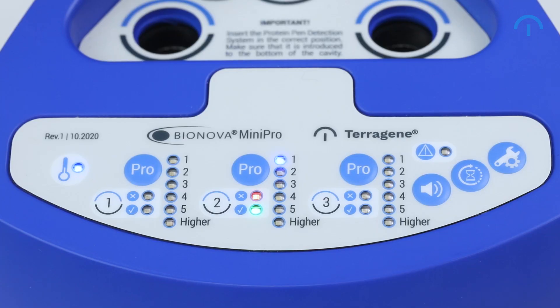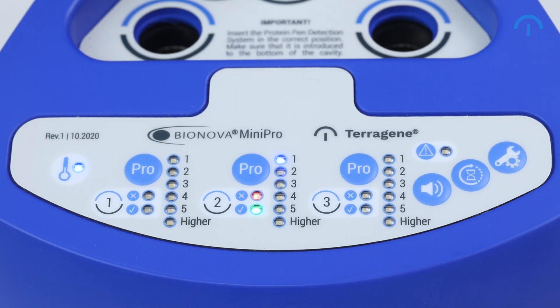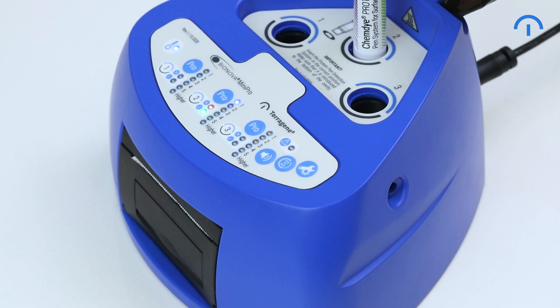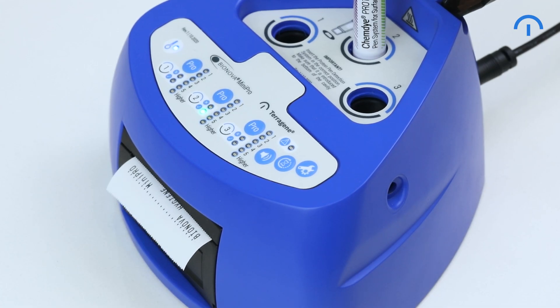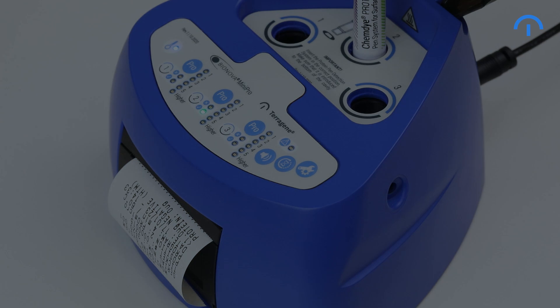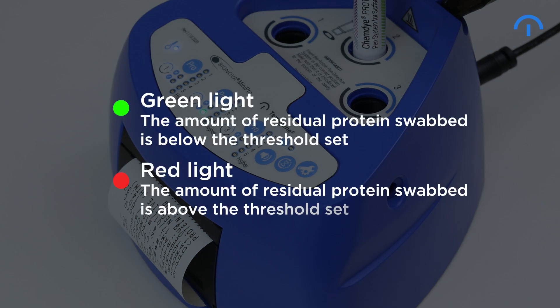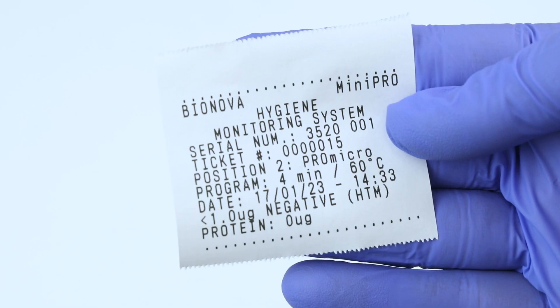For this reason, an audible alarm will be set off 30 seconds before the reading ends to warn the operator that the incubation time is about to finish. You can turn off the alarm by pressing the alarm button. When the incubation is completed, the Mini Pro will print the results and display a red or green light. Green light means the amount of residual protein swabbed is below the threshold set. Red light indicates the amount of residual protein swabbed is above the threshold set. Further details will be shown in the printed ticket.